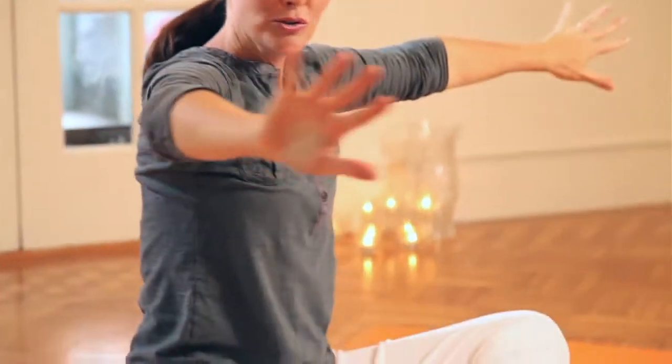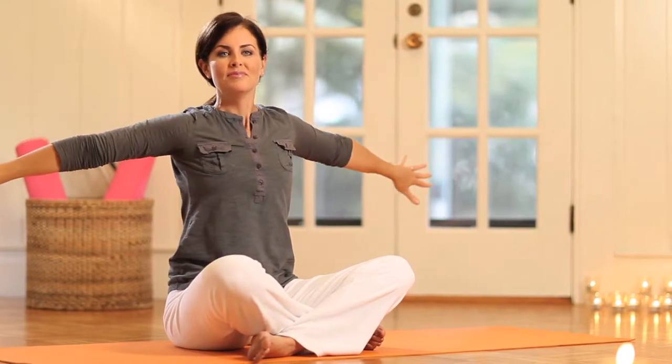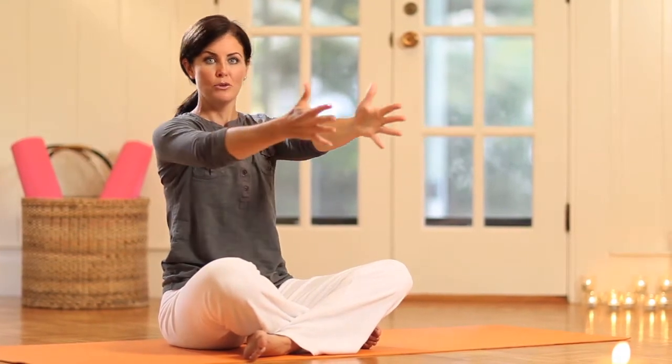Another exercise in the same vein is the open and close. Inhale with an open, exhale — feel almost like the lungs close down. Just really feel the breath, feel what's happening in the lungs. Feel that openness and then the closing off.